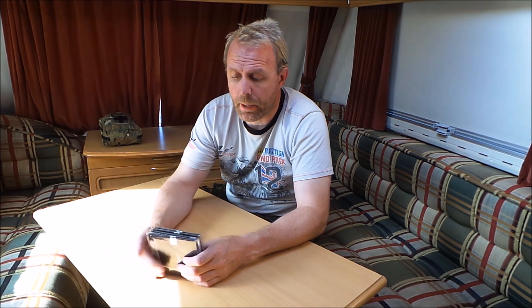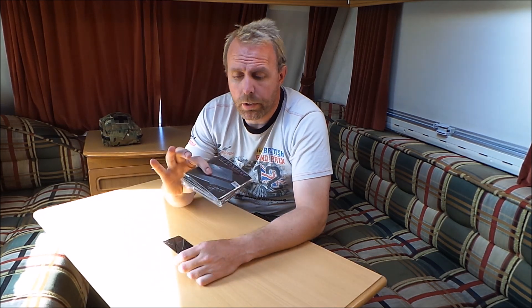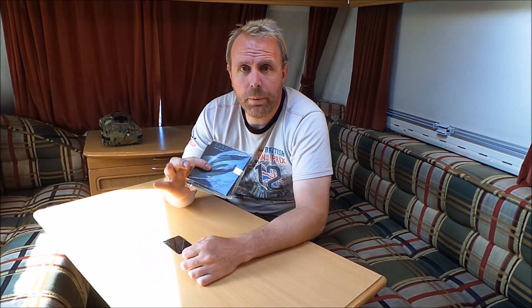For the draw, I've got five of these, so for UK only, if you want to put a like and a comment below and say 'I'm in', we'll do a quick draw and five of you will have one of these credit card knives.